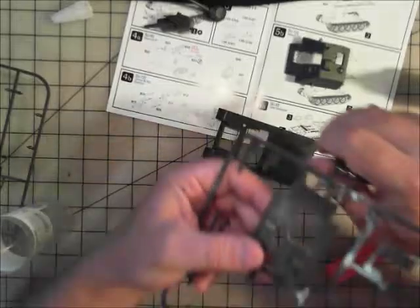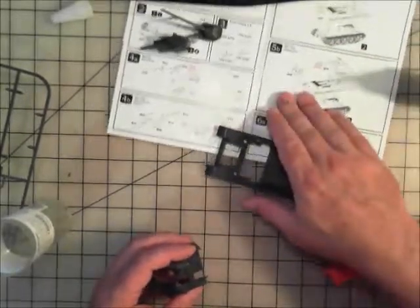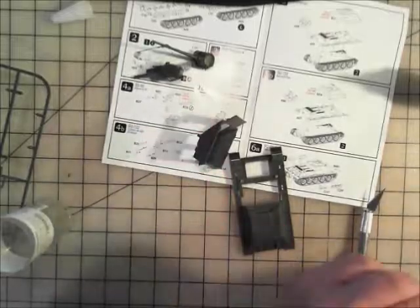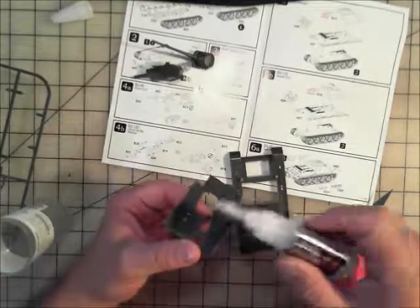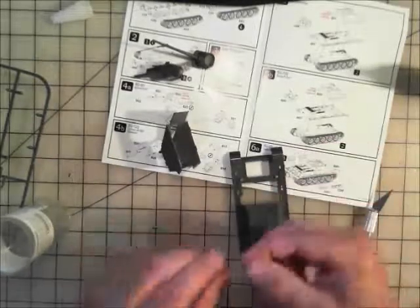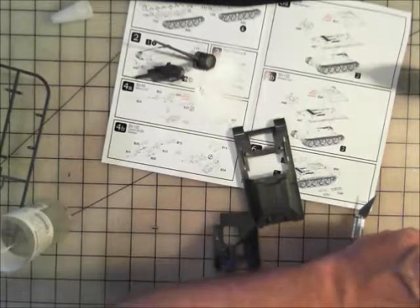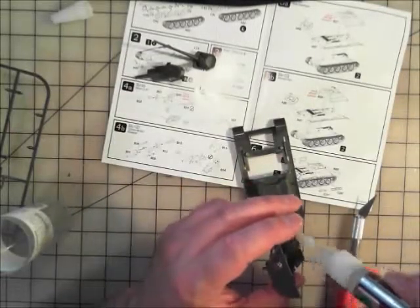Now let's do the other one — same thing again. That was the 122; the next one is the 85. Go ahead and do the same thing: drop the magnets in, make sure your polarity is in the right direction, stick it in, then cheat and drop magnets on the outside to hold it in place. More glue, more magnets — you know, this kind of stuff.